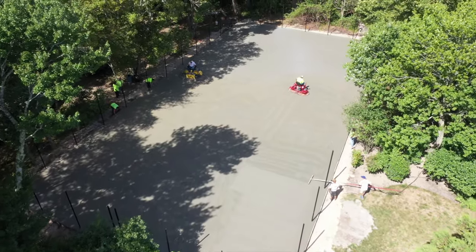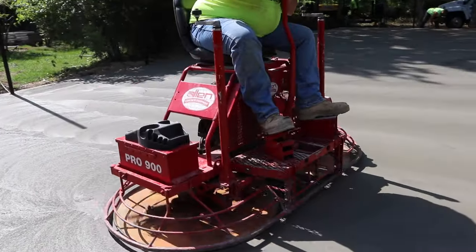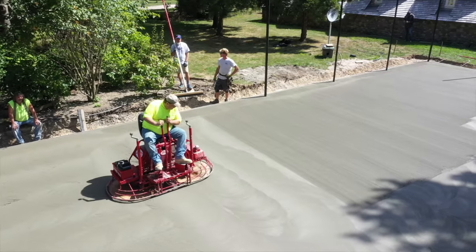Today they'll tension these cables to about 1,500 pounds. In about a week, when the concrete reaches 2,800 PSI — about 75% cure — they'll apply the full tensioning to 33,000 pounds or 33 kips. Right now they've got the concrete finishers rolling — basically a power trowel with two spinning blades to finish the surface. They've got two machines working the court from south to north. When all is said and done the concrete will be nice and smooth. That's a wrap on this post-tension concrete slab — fascinating process. Make sure you follow on Instagram @wkp_construction, and we'll see you soon right here on Build Show.